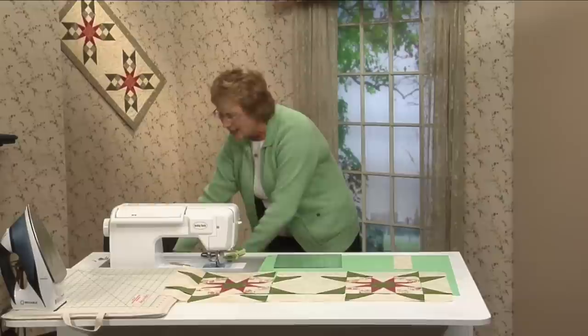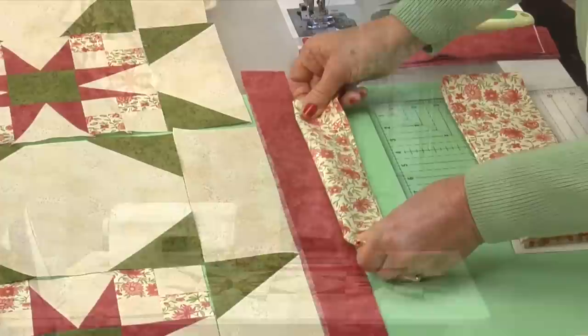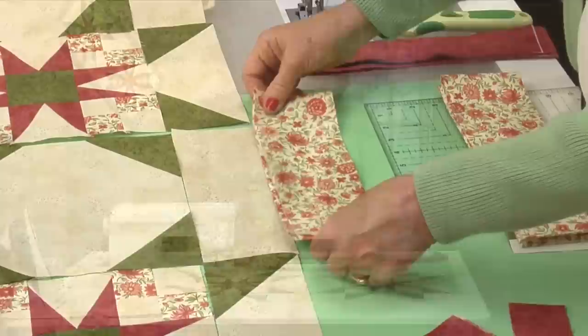Now it's time for the borders — I just love to audition different fabrics and find out what looks good. I usually like to frame with a dark border, so I selected this one that is the star points. Since that's so dark, I thought the same fabric that we used in the four patch would look really good as a binding. But this is such a nice, wide, colorful print — maybe a wider one as the first border in this, and then I can go ahead and use the green as a binding. That would set it off great. Strike up the band and enjoy making your Tennessee Waltz quilt.